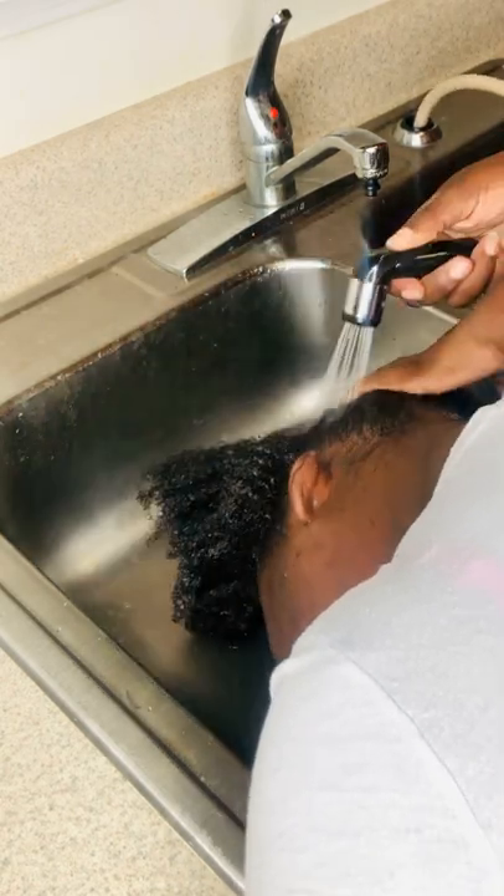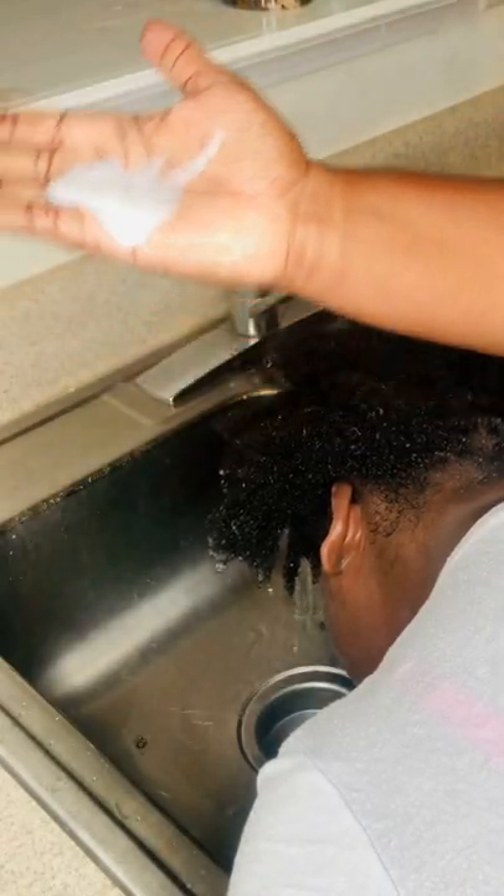Another video comment said they don't understand what people with short hair wash their hair in sections. Another person said they do it to keep it from tangling, but the thing is it's all in the technique.